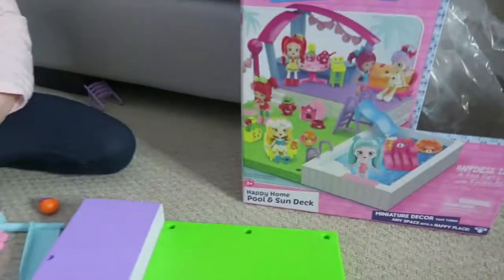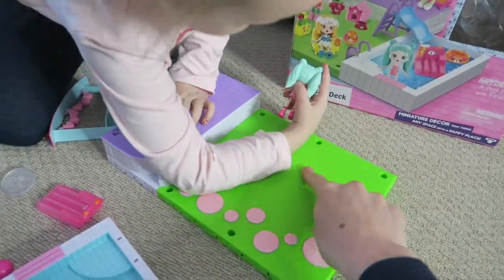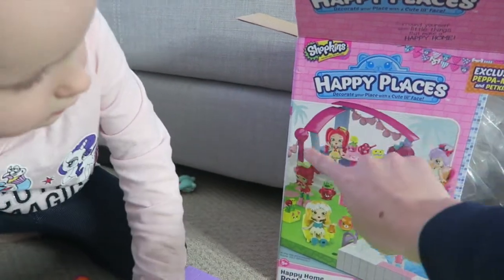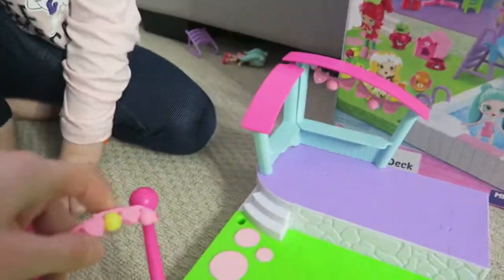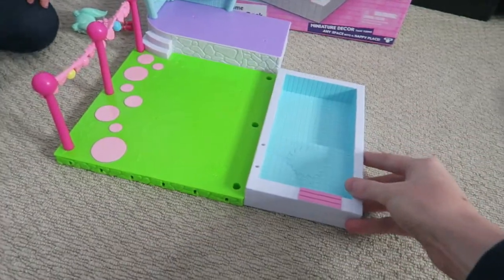Let's move on to what Ruby got. We put the picture there and we know what we're looking at. So this is the grass and this is the decking where they all hang out. See in the picture here they've got a little stand. These poles go in here.